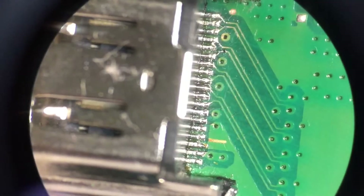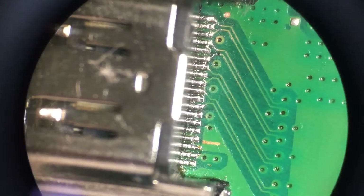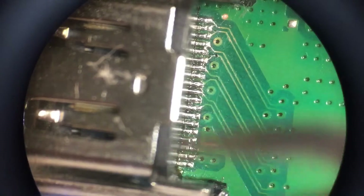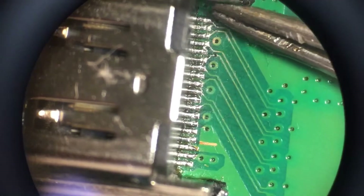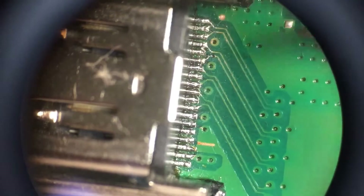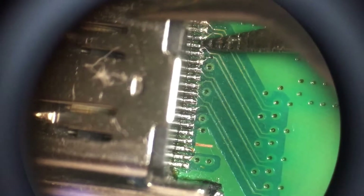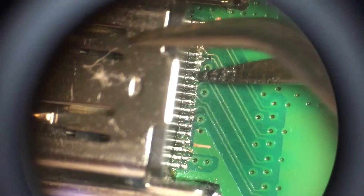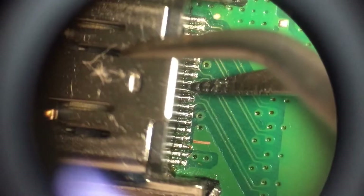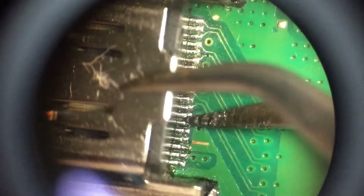Now that we finally took the port back off the board and put it back on — after dealing with lots and lots of bridges and things like that — we test the pins. These are extremely big to be using for this. I checked for shorts and they're all good, which is what you want.